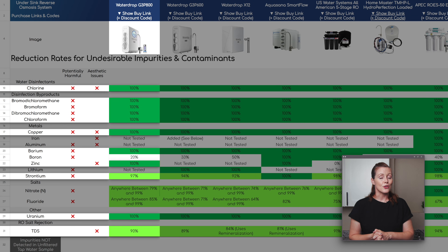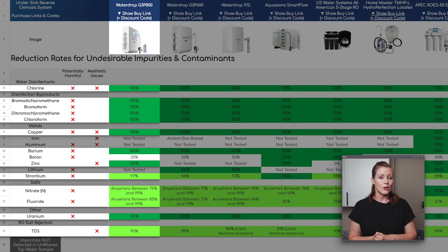Traces of boron, strontium, nitrate, and fluoride remained in our water. Boron was only reduced by 20%, which gives the G3P800 the second lowest boron reduction rate among the systems we've tested. On the flip side, strontium was reduced by 97% — really good.